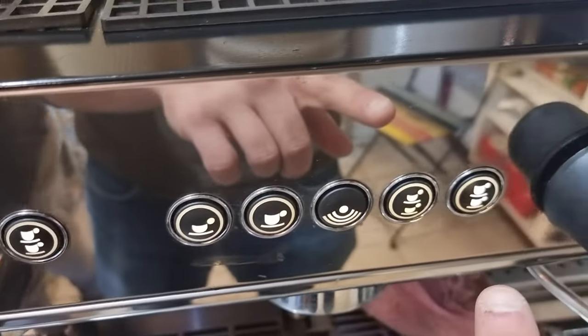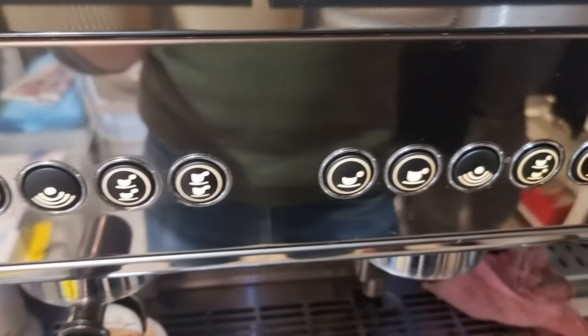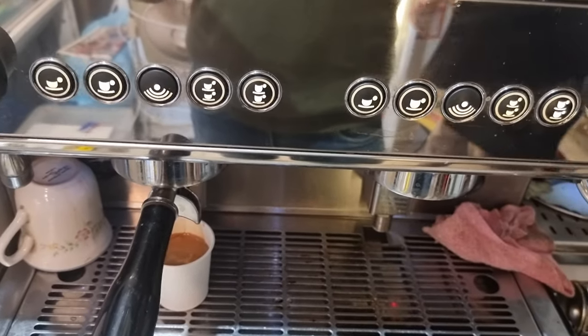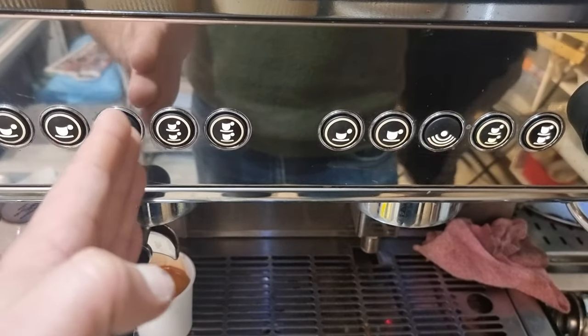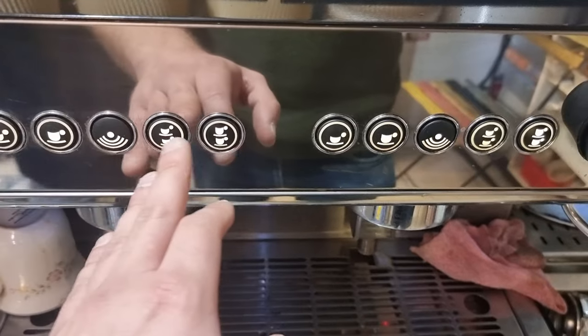Once I press that button, it will flash and the machine will remember the programming. That's how you program the machine. The only difference is you start on the left-hand side and progressively work through each of the buttons.